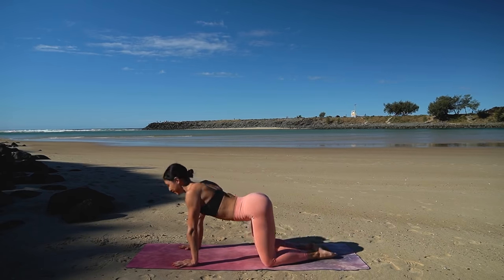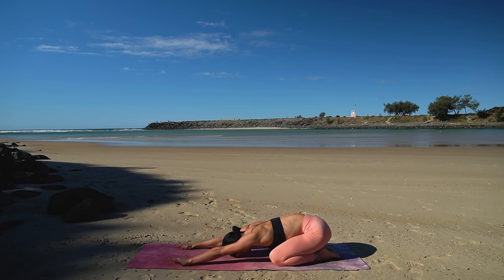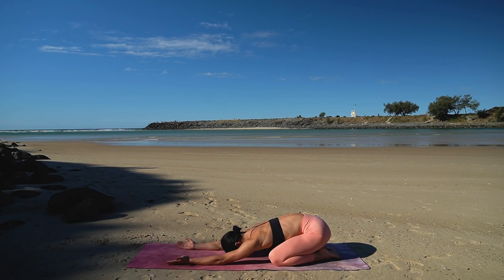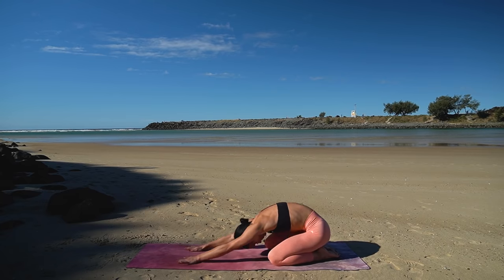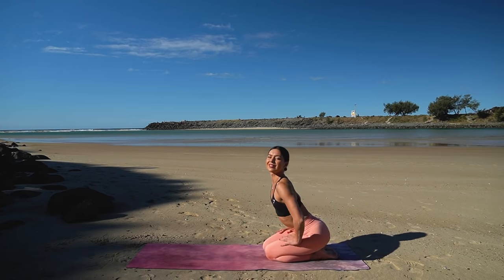Lower your knees down and press back into your child's pose. Well done, guys. Turn your palms up towards the sky to release any tension through your shoulders and just allow your body to fall heavy into the mat. You did so well today. Then carefully roll your spine up to a kneeling position and let's stretch out our wrists.